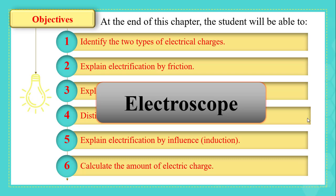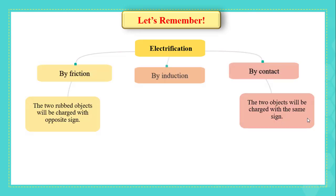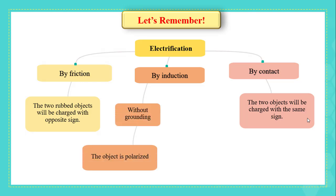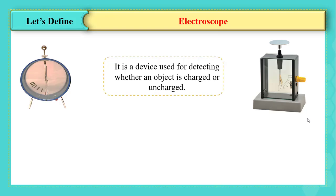Let's remember we have three types of charging. By friction, the two rubbed objects will be charged with opposite signs. By induction, without grounding the object is polarized, and with grounding the object is charged with opposite sign. Finally, by contact, the two objects will be charged with the same sign.